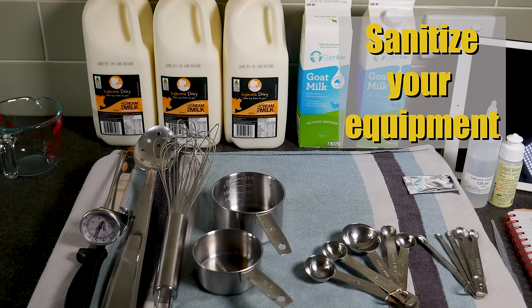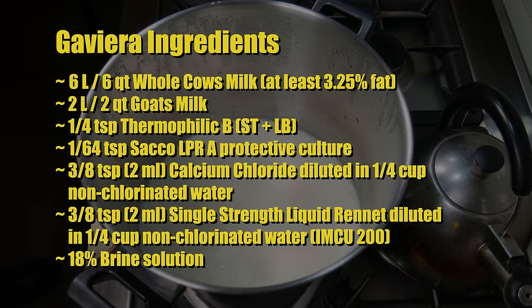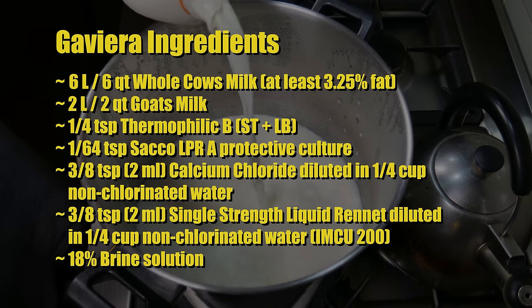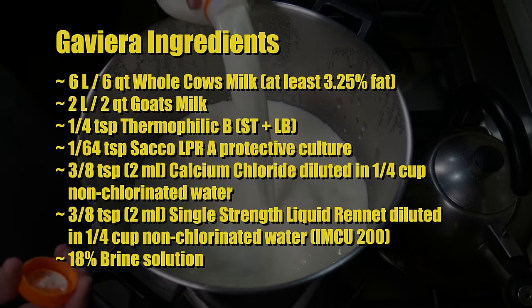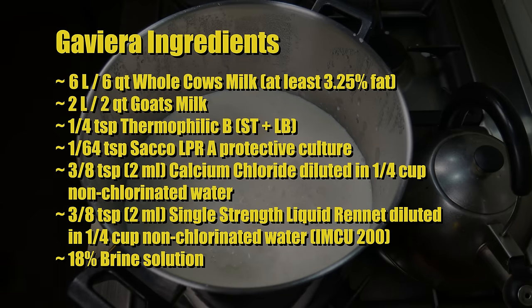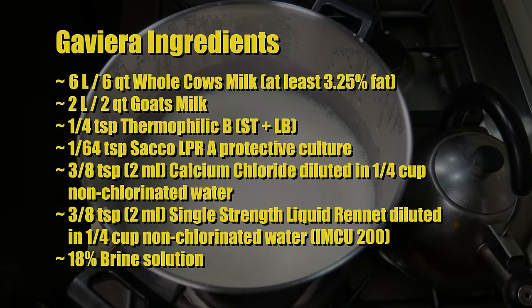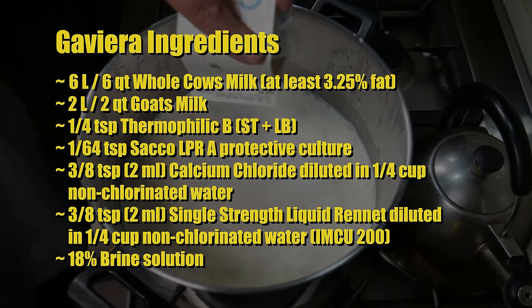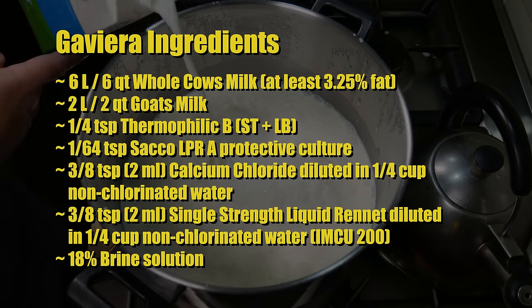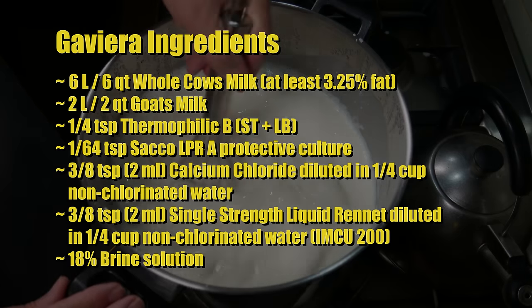Don't forget to sanitise your equipment — I've got it all laid out, ready to go. The ingredients for Gaviera are: 6 litres of whole cow's milk, 2 litres of goat's milk, 1/4 teaspoon of Thermophilic B starter (Staphylococcus thermophilus and Lactobacillus bulgaricus), 1/64 teaspoon of Sacco LPRA Protective Culture to prevent late blowing in the cheese, 3/8 teaspoon (2ml) of calcium chloride diluted in 1/4 cup of non-chlorinated water, and 3/8 teaspoon (2ml) of single strength rennet (IMCU 200) diluted in 1/4 cup of non-chlorinated water. You'll also need an 18% brine solution.